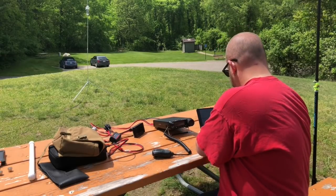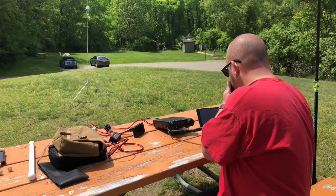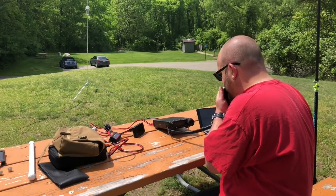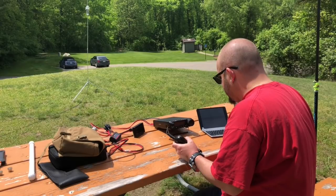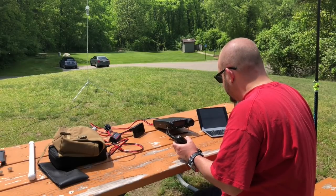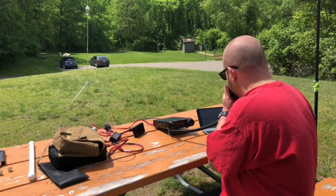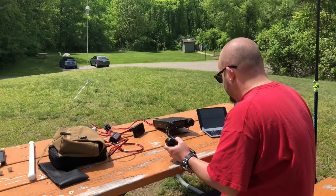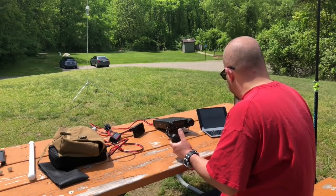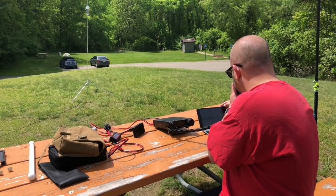Kilo-Charlie-3 Echo Fox — you're about a 5-3 in Florida. Copy the 5-3 in Florida. You're not even moving my meter, but I hear you loud and clear, so I'll give you a 5-1. All right, QSL. Thanks for the activation. No problem. Thank you. 73, QRZ. Kilo-8 Mike Romeo Delta, Parks on the Air.